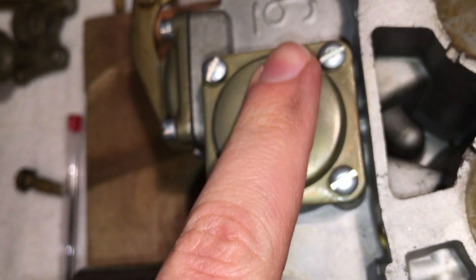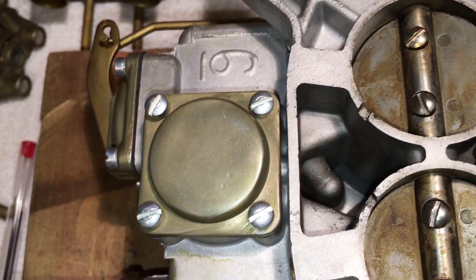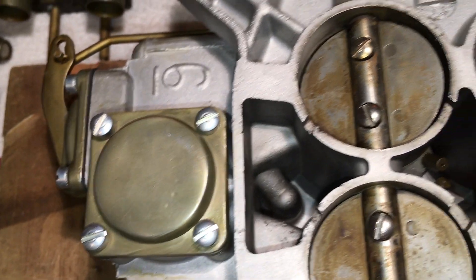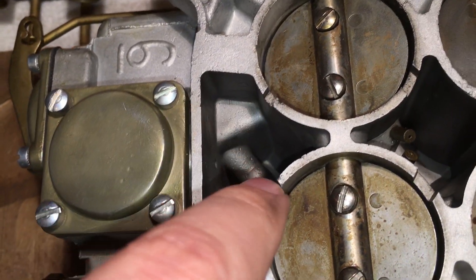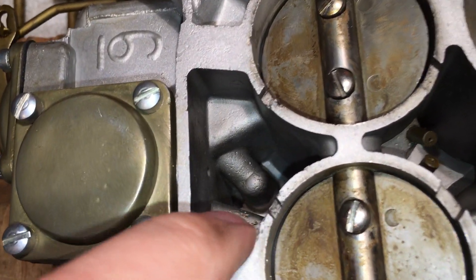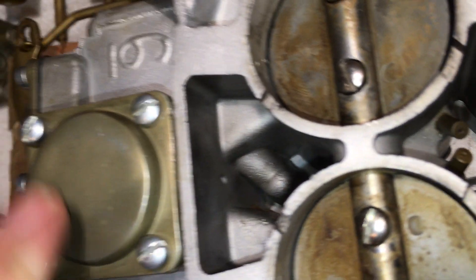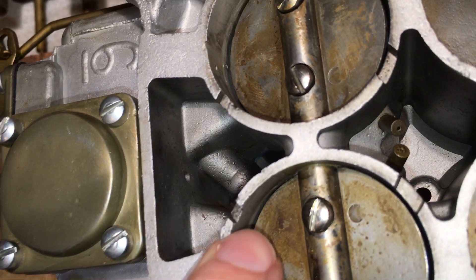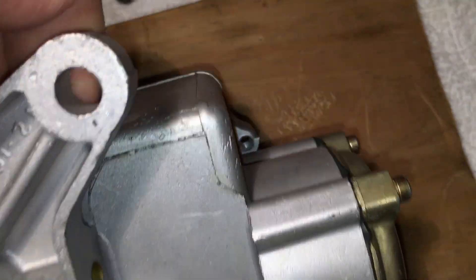This here is the bottom of the power valve. It will open when there's a high demand, high vacuum situation. This chamber is connected through little passages to the intake manifold, and that hole is the vacuum pickup for the power valve. When this experiences vacuum from those passages, it opens. There's another hole right down in there — we'll flip it around and show that one.